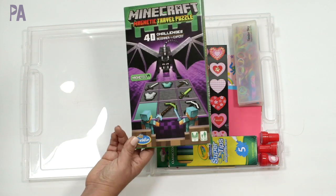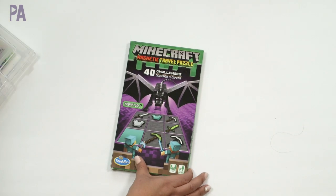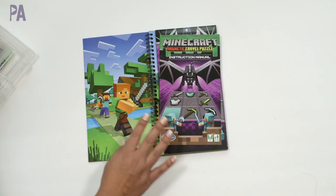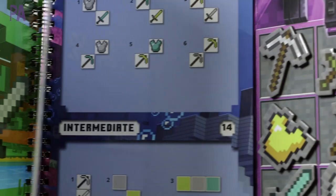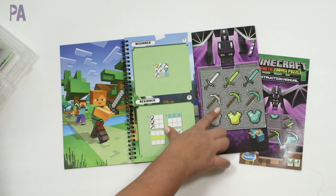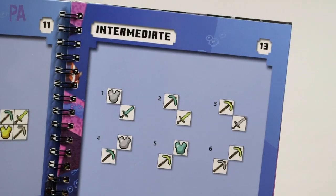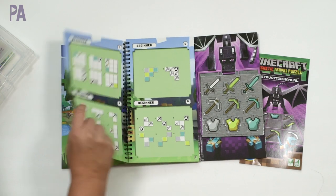Let me show you how it works. What's great about ThinkFun games is that they are one player, so they're great for these activity kits. This one is for ages eight and up. You're doing deductive reasoning — a little math, science, and basically some computer programming thinking. You open it up and there's a really well-done instruction manual. Inside you have your nine magnetic tiles on one side and your challenge booklet on the other, with 40 challenges going from beginner all the way up to expert, plus solutions.